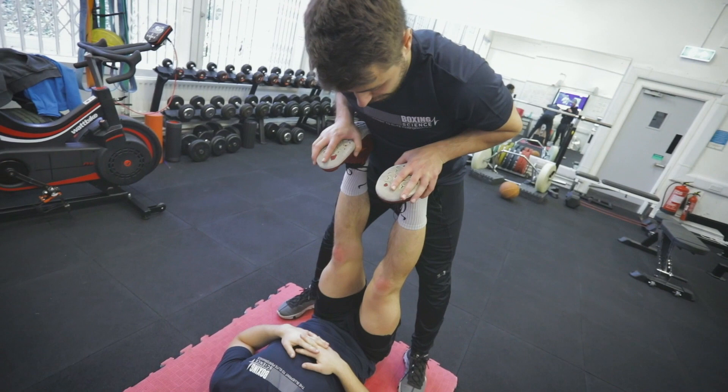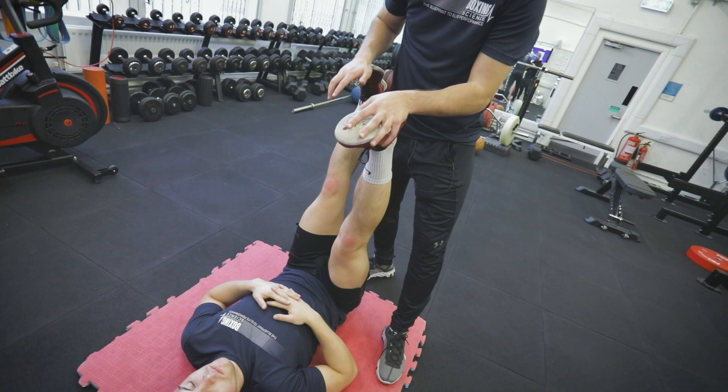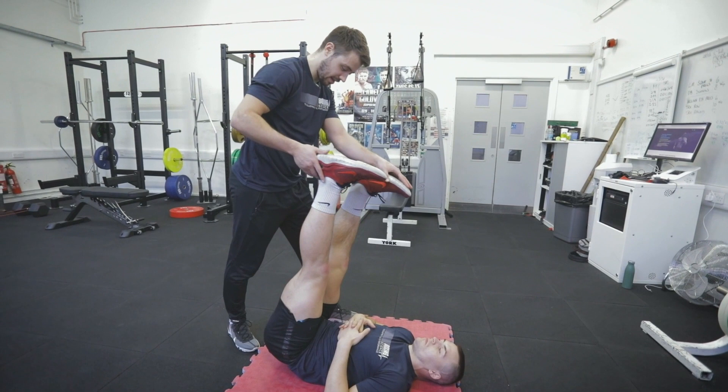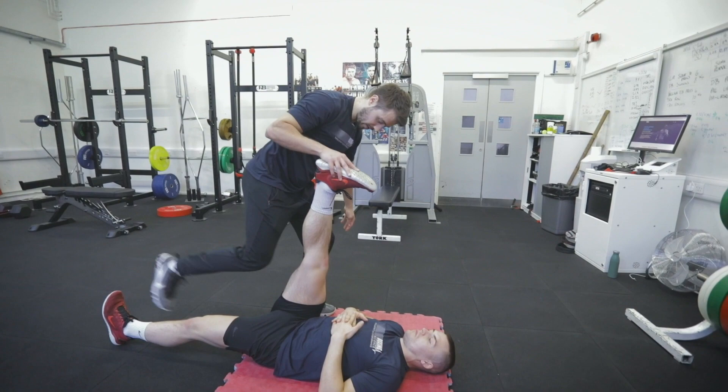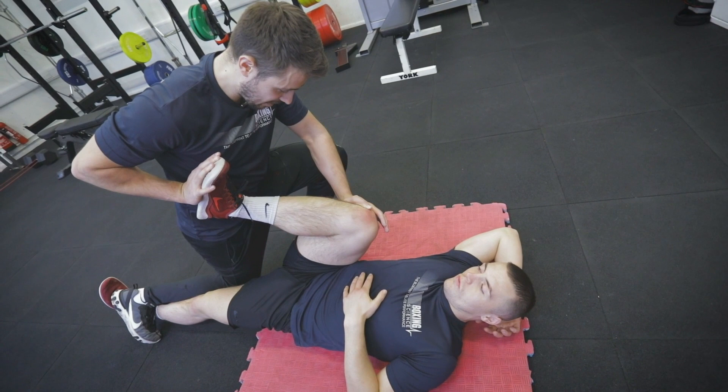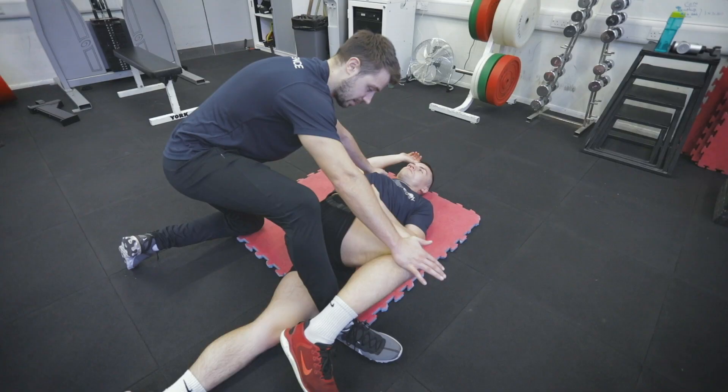Lower this leg slowly down — one more time, each time trying to just get that little bit more range. I want you to hold it — just going to put my foot on top. Lower your glute, lower your hip. Relax, deep breath in, deep breath out.